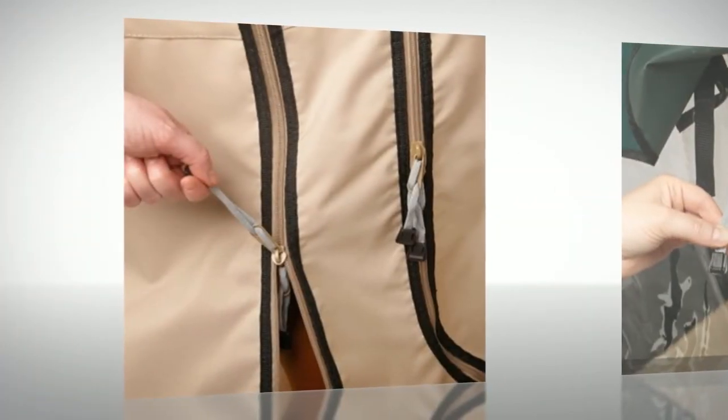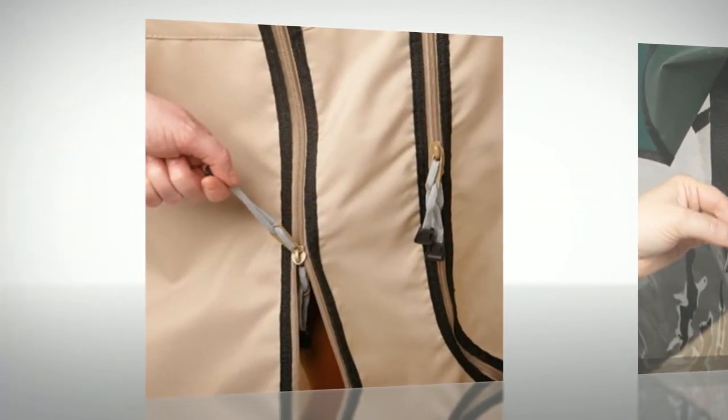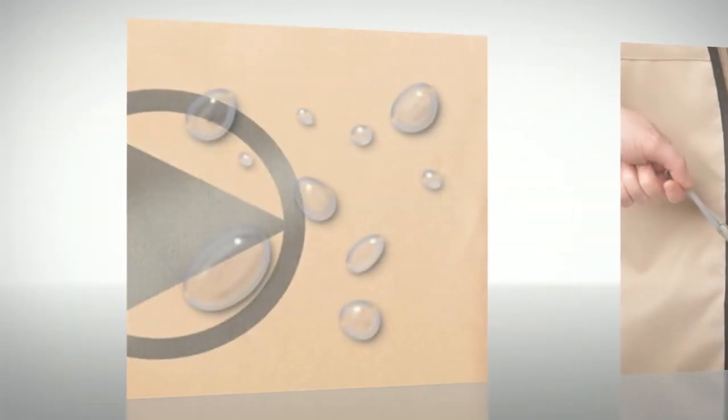Before you make a decision about a warm drivable golf cart enclosure, look for the logo of excellence — Greenline golf cart covers and enclosures.